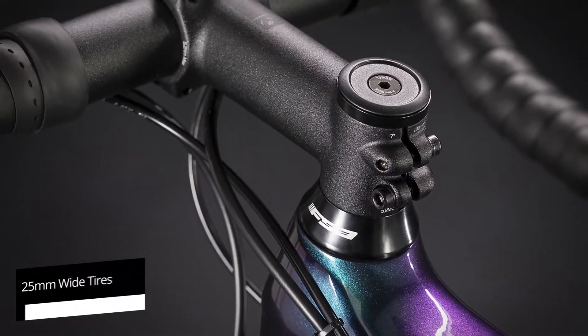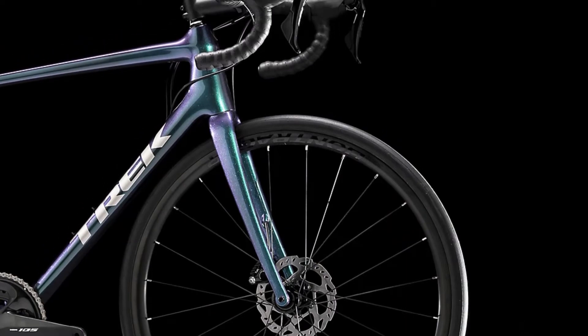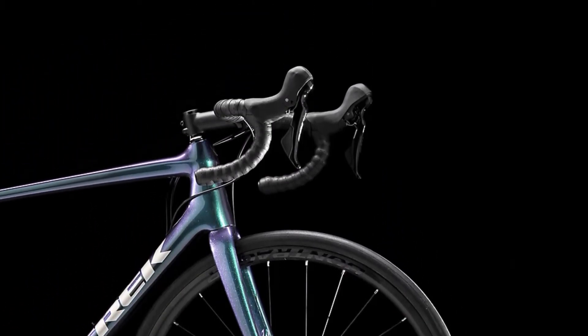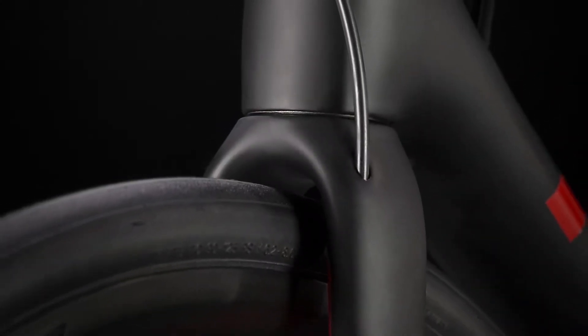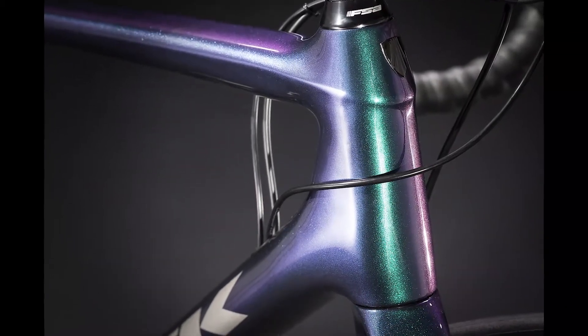This road bike has a very surprising level of comfort, especially for a performance bike with 22mm wide tires. Although you won't get a responsive ISO speed decoupler found on other bikes like the Domane to cushion your ride, you'll get a decent amount of give in the cap and seat post instead of the more traditional seat post.